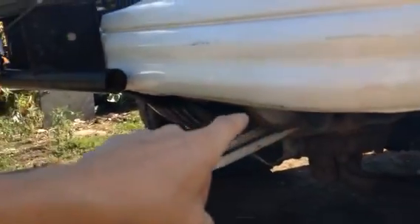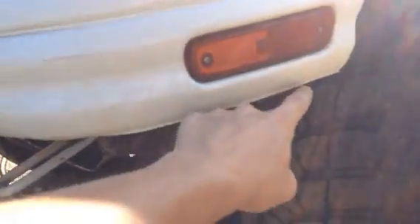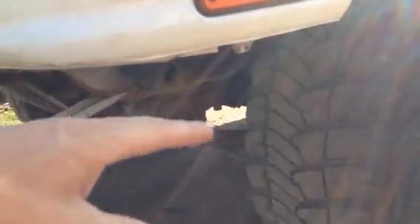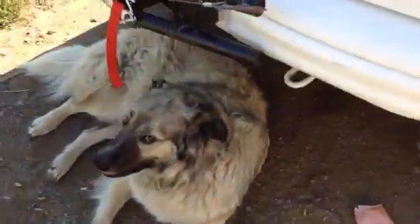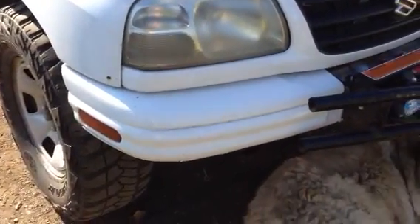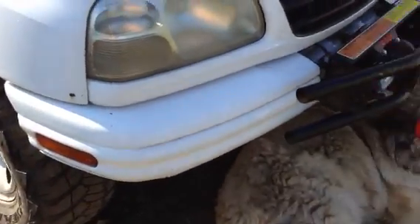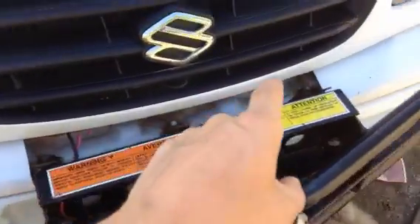I modified the front bumper because it normally hangs down lower and obstructs the approach angle when driving over rocks and trees. I used a sawzall and cut along one of the ribs, keeping my signal lights intact. The impact bar is right there behind the cut. It still looks good — taking the bumper cover off entirely doesn't look right, so I just modified it instead.